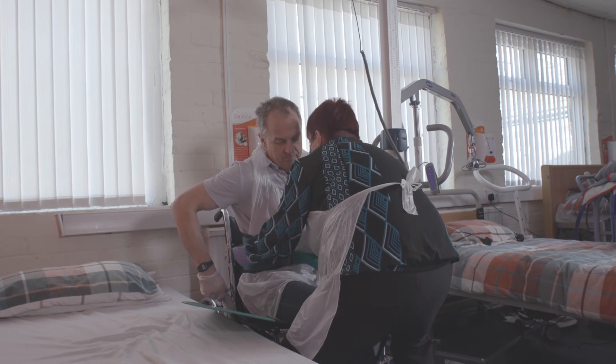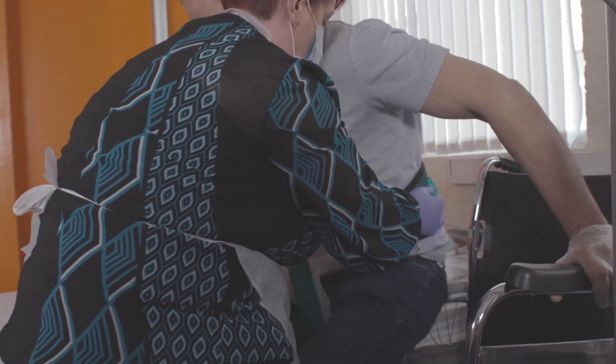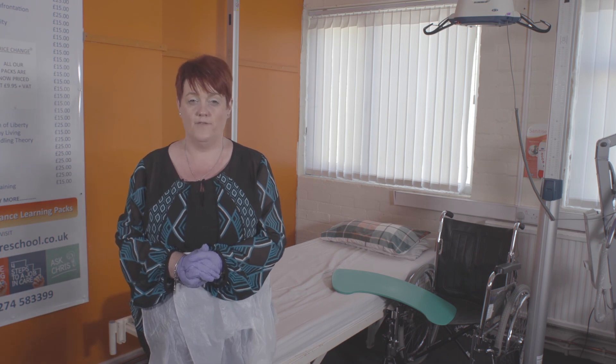Once they have done this, using their upper body strength or support from a carer to glide across the banana board to the next piece of equipment, for example the bed. Once they are positioned in the bed, you ask the service user to lift their buttock again and remove the banana board safely.